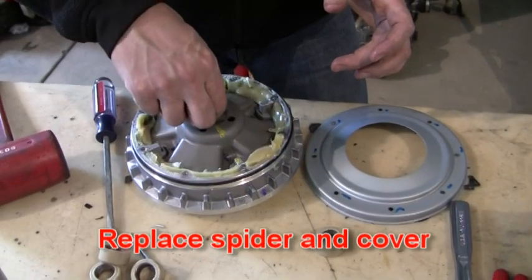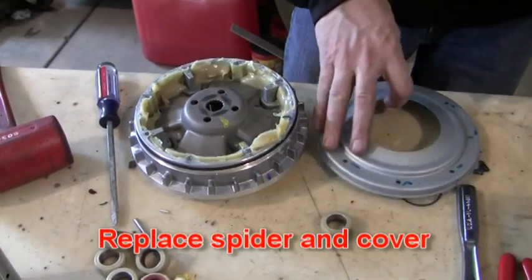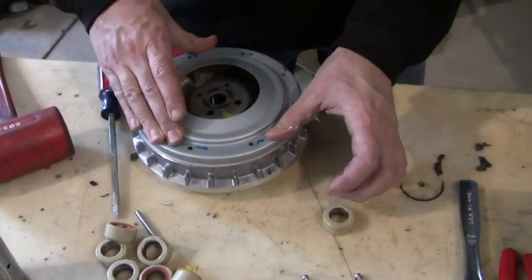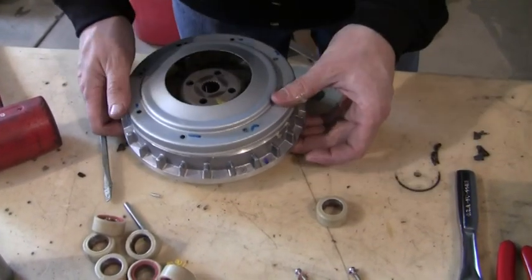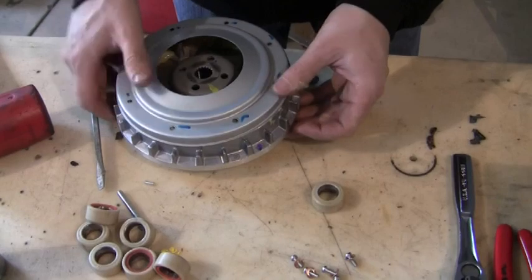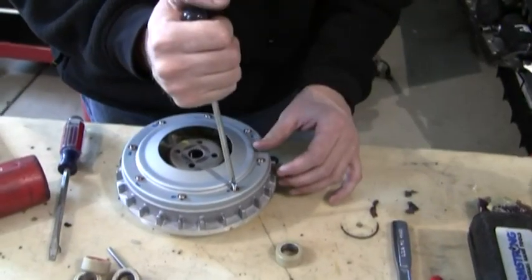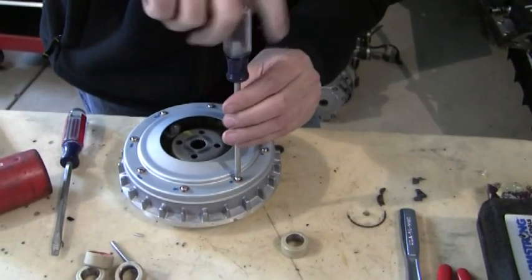Put your spider back in, make sure it's all in phase. Now you can put your cover back on — make sure your O-ring stays in place. Go ahead and put your screws all back in and cinch them up nice and tight.